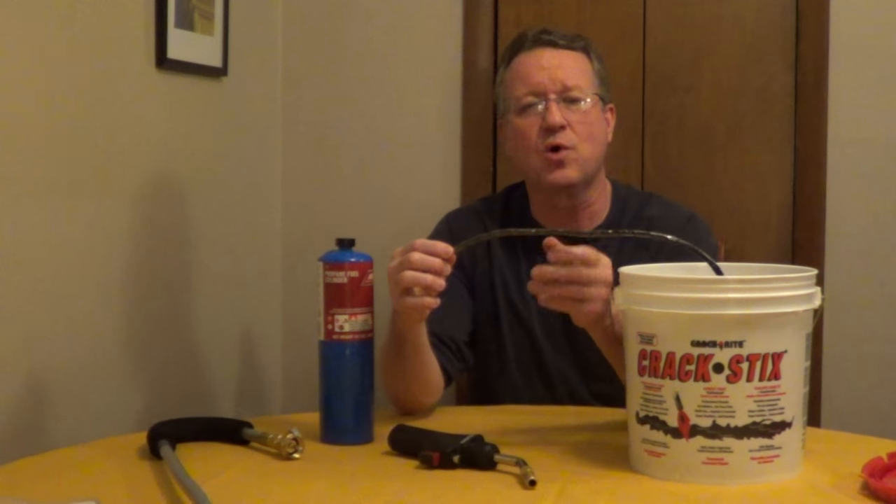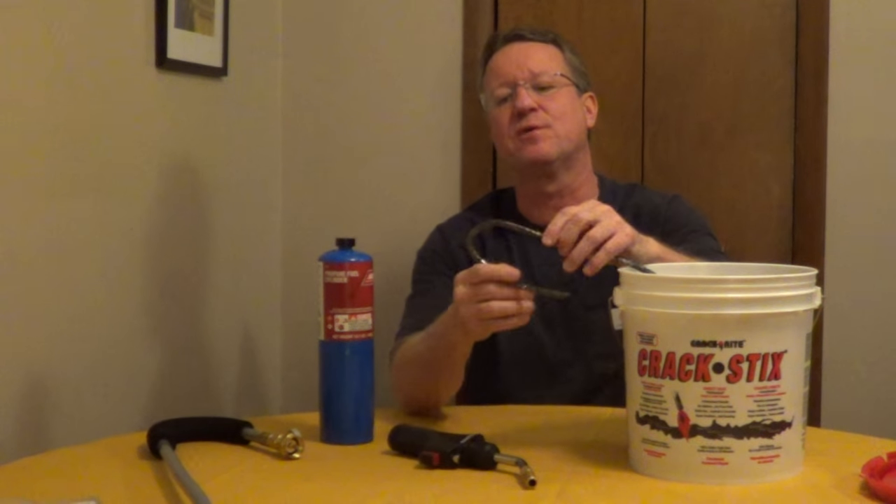Crack Sticks for asphalt is a black elastomeric rubberized crack sealer and you're going to melt this with a torch into your cracks, creating a permanent watertight repair. It comes in quarter inch and half inch, so you can repair cracks from a quarter inch up to an inch. For large cracks, you're just going to double it up and force it into the cracks.